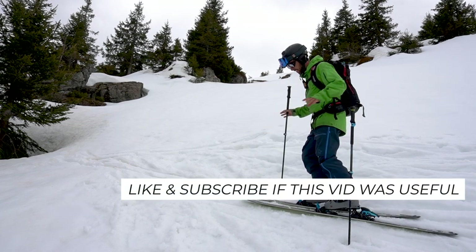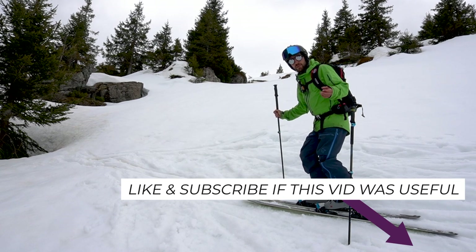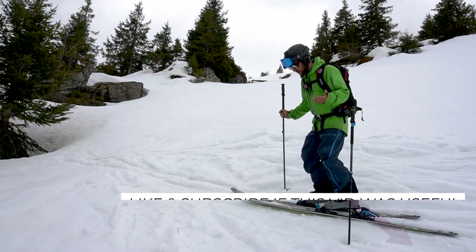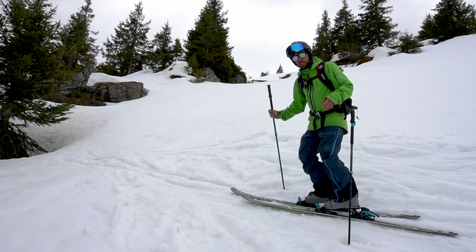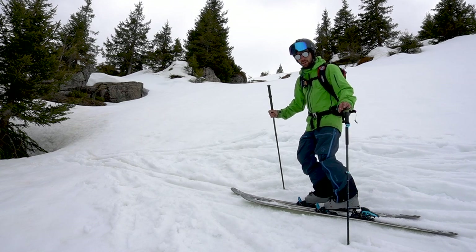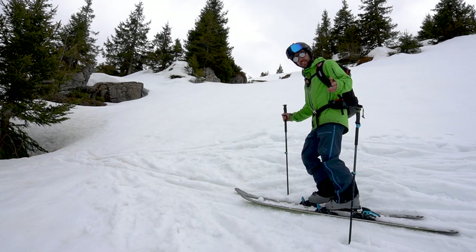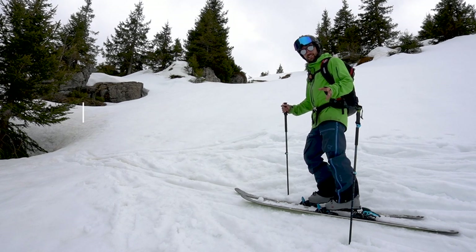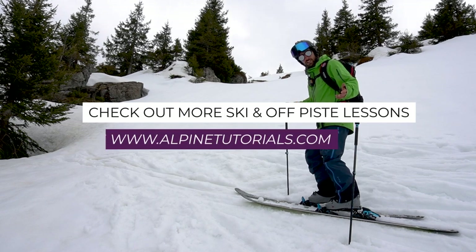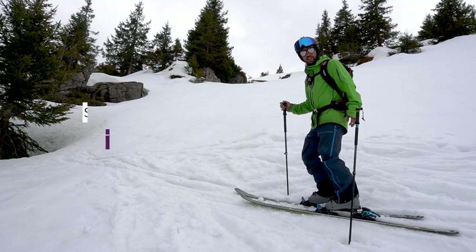Those are my tips for kick turns. I'm aware my demos are not perfect, and certain things may work better for certain people — you might have different ideas about what is more efficient or what suits more or less flexible skiers. Please put them in the comments, as there are no black and white right or wrongs with these techniques. I hope these tips help you develop your kick turns, apply certain techniques to certain scenarios, and allow you to explore more difficult terrain and reap the rewards that comes with it.